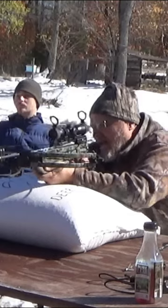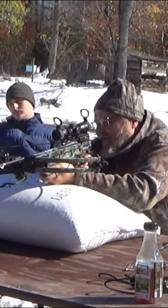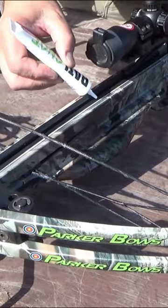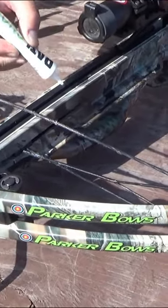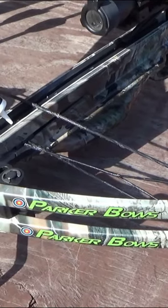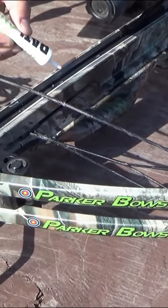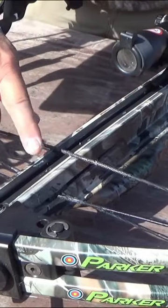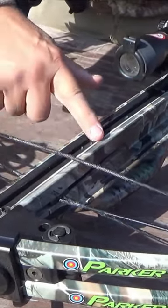A quick reminder: when you're out shooting your crossbow, make sure to keep these rails lubed up. You want to keep that rail lubricated because when that string comes forward on the shot, it creates an awful lot of friction and it can burn up your serving.